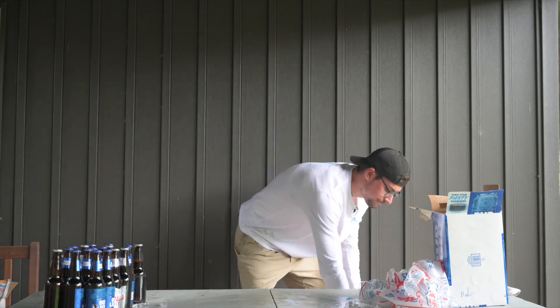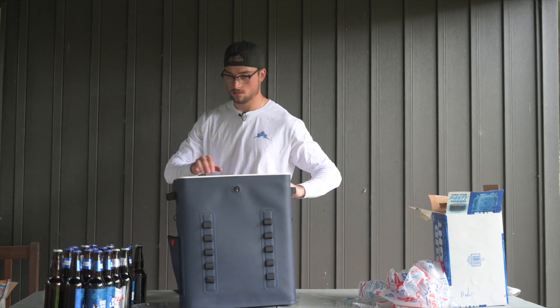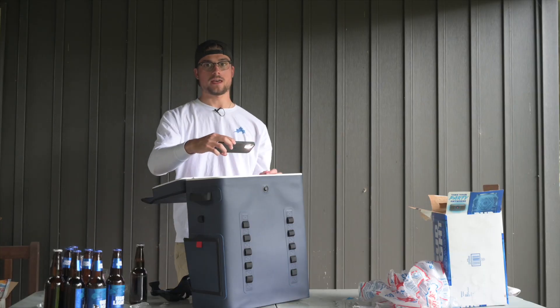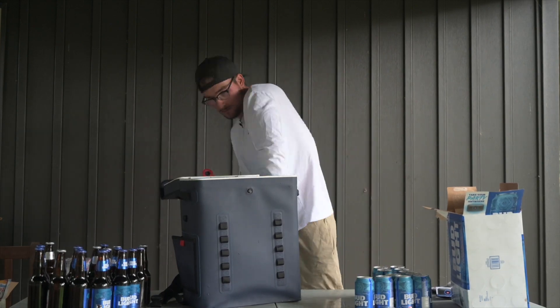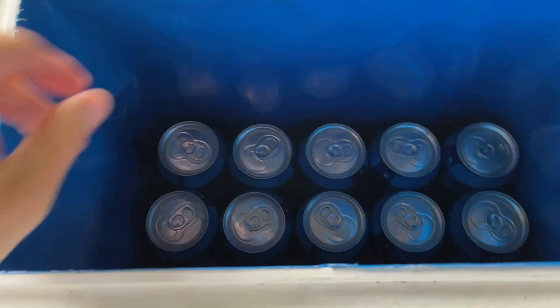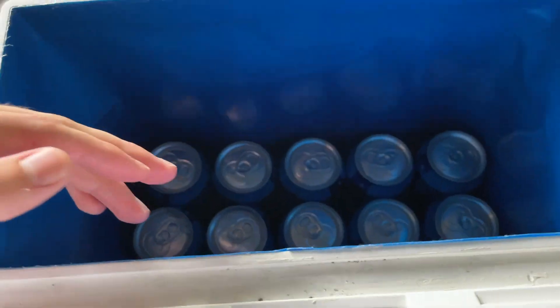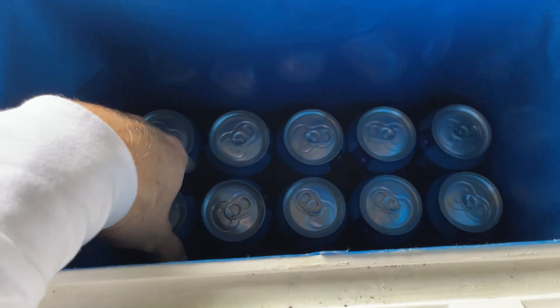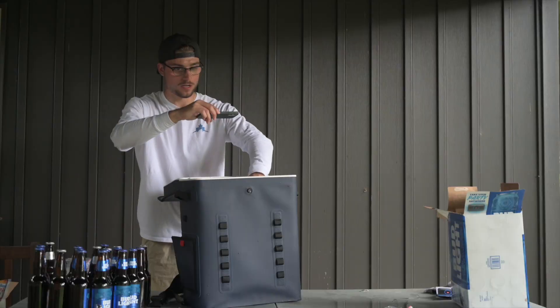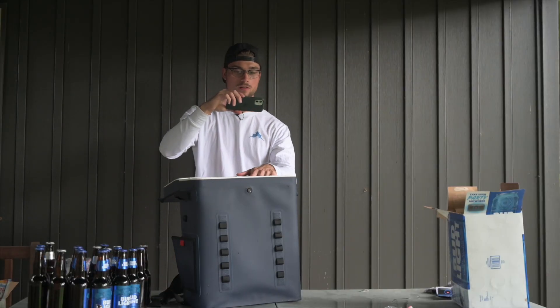Now let's go to the 20. As you can see, we got 10 bottles standing up — just two rows of five. For the cans, we have stacks of five: two rows of five stacked, which brings us to a total of 20 cans — exactly the way this was designed. There's a ton of room left over for ice, so let's see how much we can fit.